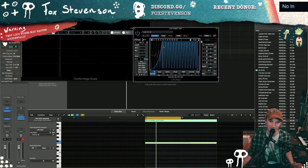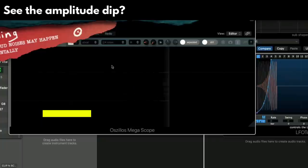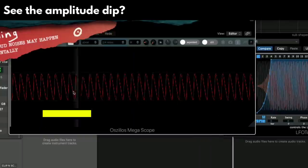People like to sidechain like this at the moment and it kind of upsets me. Because what it does — zoom out — is that. I call it bow tying. You're losing sub for that, right?